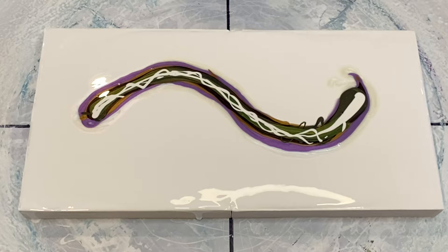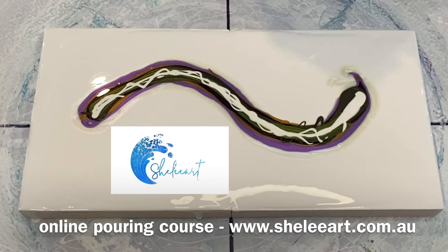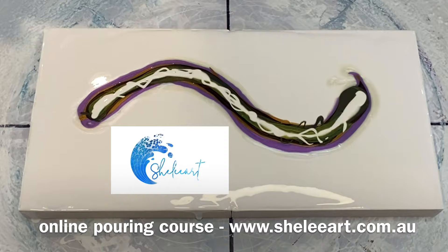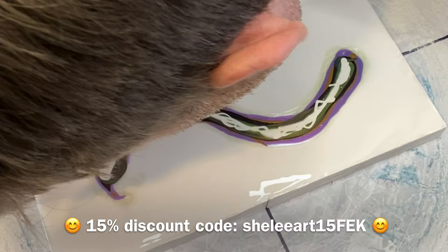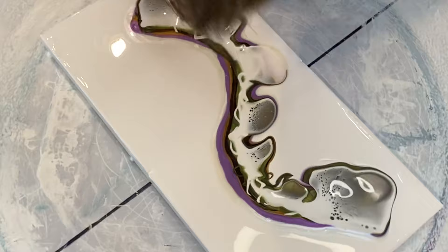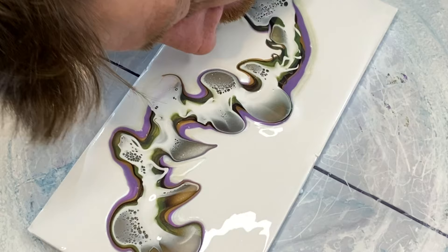I'm just mixing up my cell activator — the white cell activator using the Shelley Art recipe. If you'd like to know what Shelley Art is, please check out the website on the bottom of the screen — it's an online course with in-depth instructional tutorial videos on how to bloom, swipe, and recipes. It's a really valuable course and I highly recommend it. I also have a 15% discount code on screen. Now we go in for the blow, blowing the sides out and down into the cell activator to hopefully give something that looks a little like leaves.